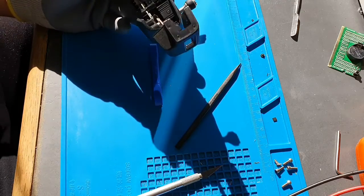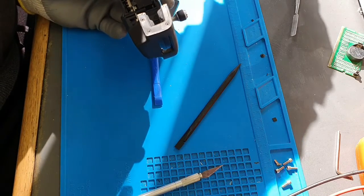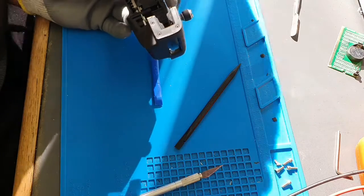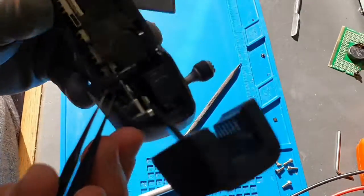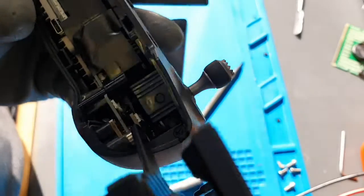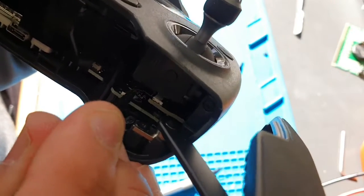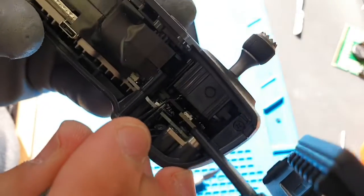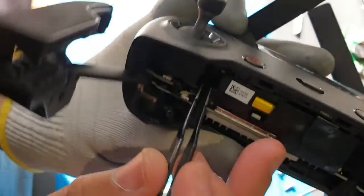I can see two ribbon cables — basically two on each side. If you don't disconnect these, they're most likely going to rip when you pull the board out. That's one of them, as you can see, and another one on this side.